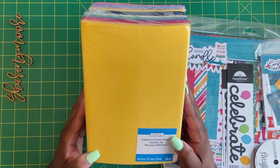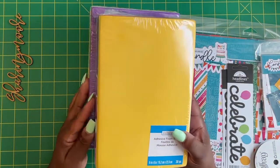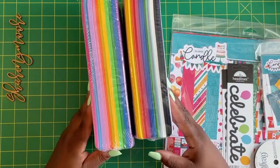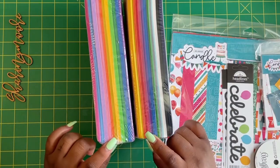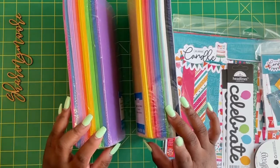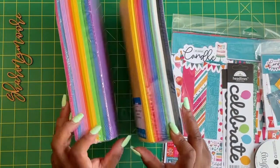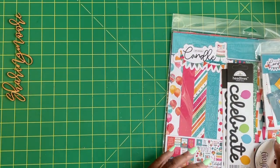I did pick up the six by nine adhesive foam sheets from Michael's. This is the Creatology brand — there are 30 in each pack. They came in pastel and primary colors, and I was able to use a 40% off coupon plus my additional military discount, so I thought that was a really good deal. I'm going to use these with my die cuts to pop them up.